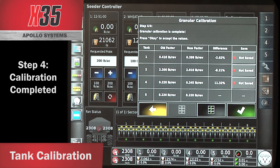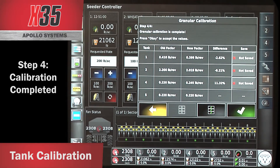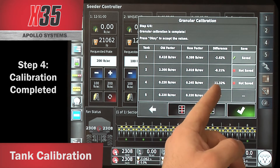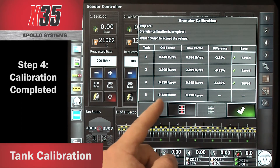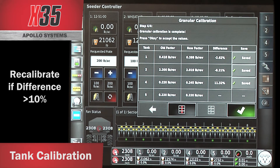It now shows the tank number, the old factor (saved from the last calibration), and the new factor based on the weight entered divided by the revolutions, plus the difference between the two. You can choose to save it or not — touch it and it changes to saved. Tank 2: old factor 2.2, new factor 2.019, difference of 8.21%. Tank 4: old factor 0.22, new factor 0.245, difference of 11.32%. The last tank: old factor 0.22, new factor 0.22 — no change, no need to save.